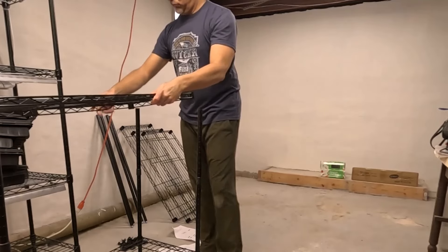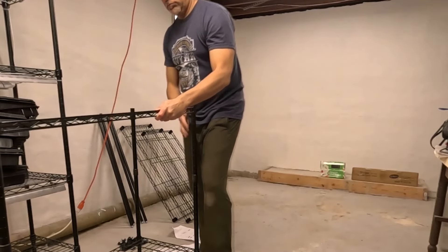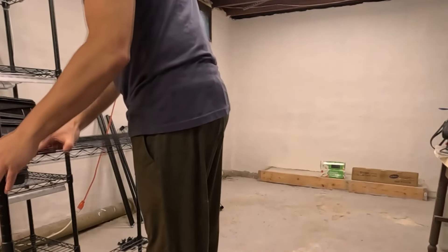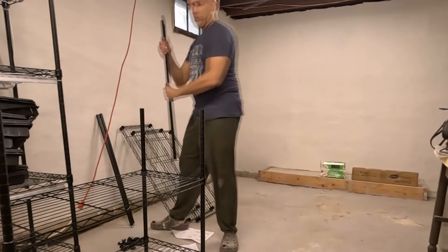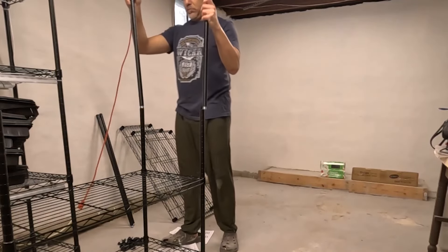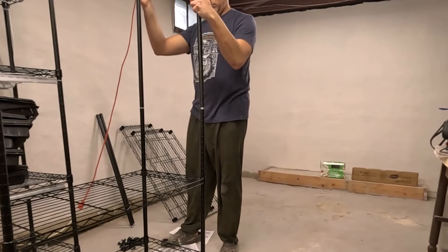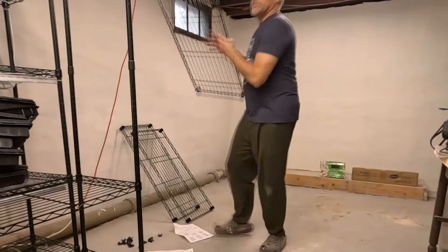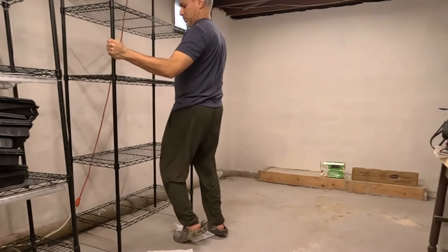I assembled these shelves at the same height intervals as the original shelf, because those heights last year worked fine for both starting the seeds in the grow tray as well as when I transplanted them in the peat pots. The amount of light they received was ideal in both scenarios, so for this new rack I simply duplicated it. These things go together fairly easy — it took me probably about 10 minutes to put the shelf together.